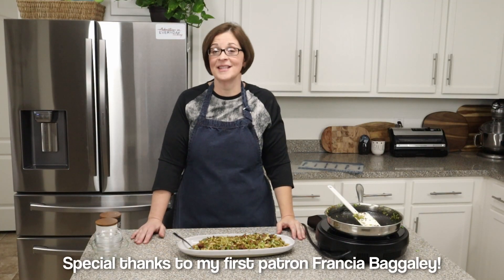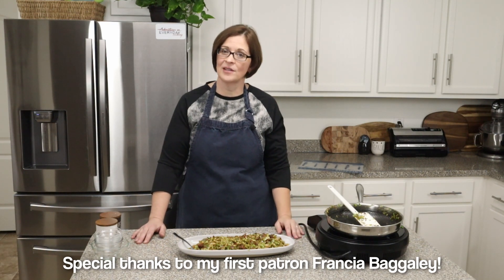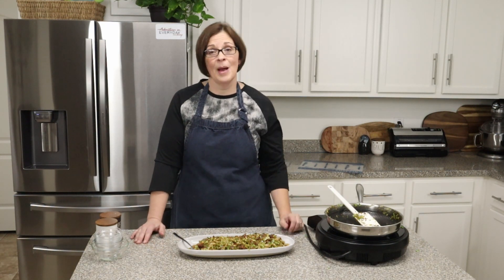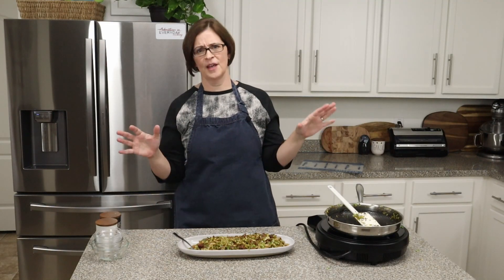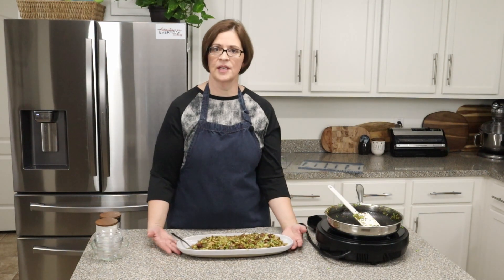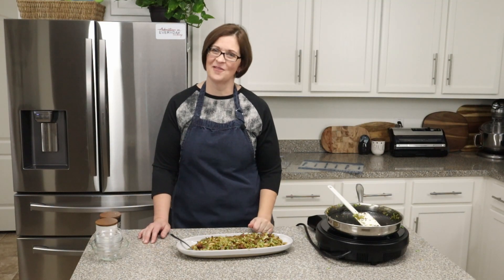If you enjoyed that video, give it a like, share it with your friends, and subscribe to my channel. I do videos several times a week and I'm always looking for the next adventure, so if you've got an idea for me, leave it in the comments below. I'm going to be doing a lot of holiday preparation type videos — alternatives to your normal everyday run-of-the-mill things, like these crack Brussels sprouts. I hope you'll look forward to that, and I hope I'll see you on the next adventure. Bye!